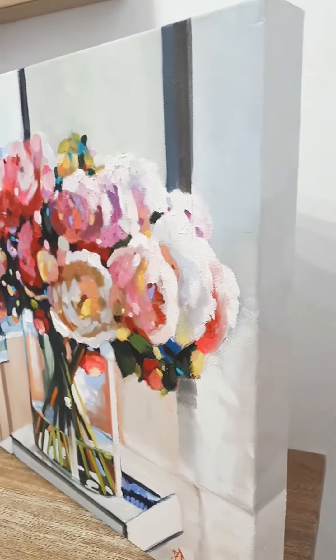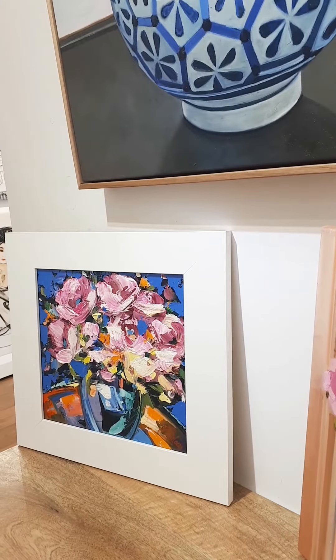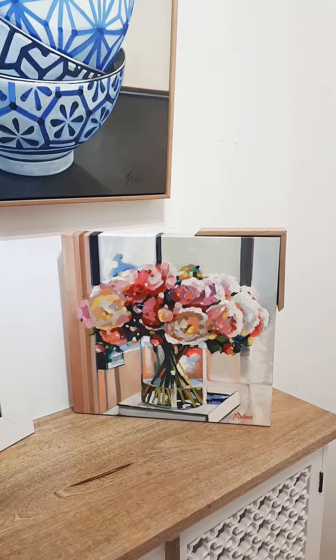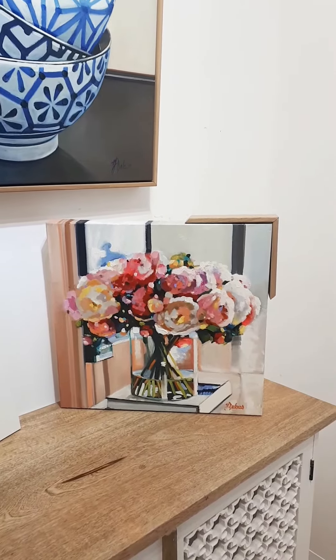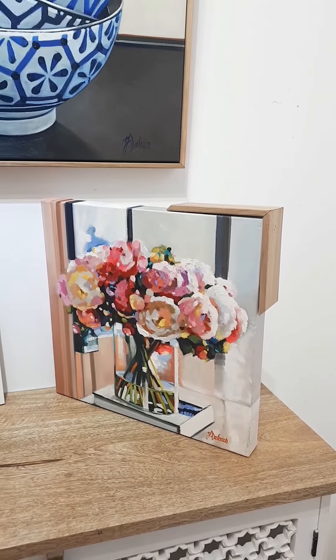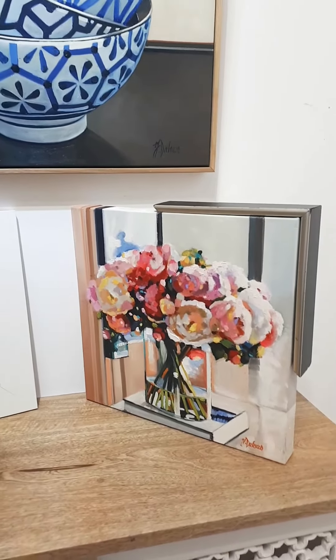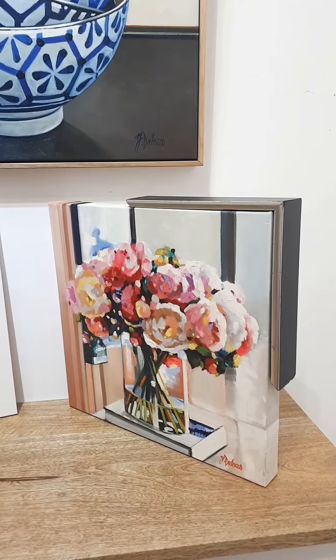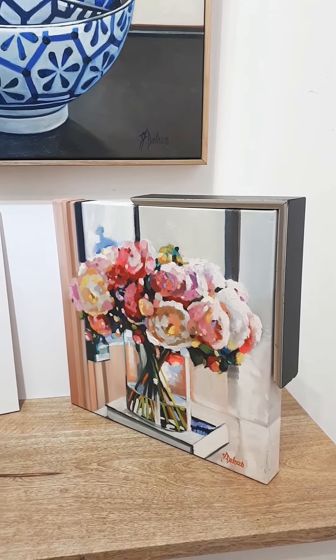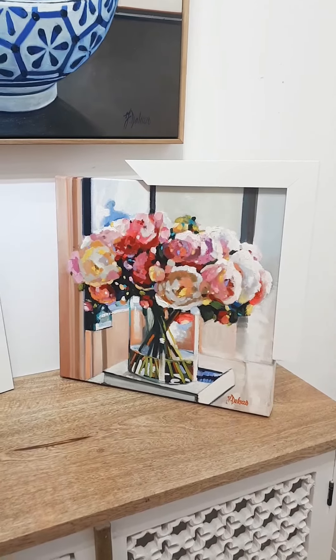So it's stretched oak in a white frame. This is an example of three different framings — this would be the oak finish, the darker black and platinum box frame, and this is a simple white frame.